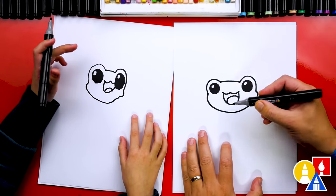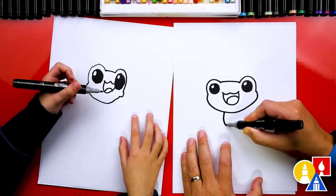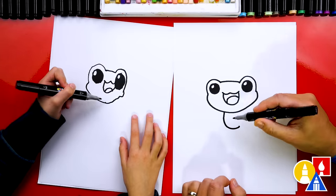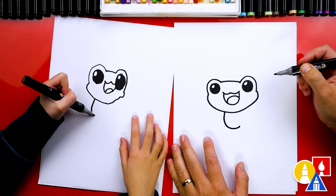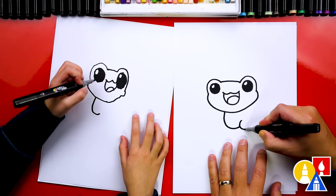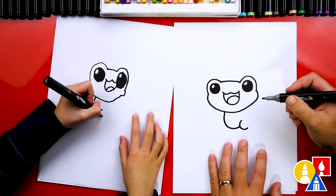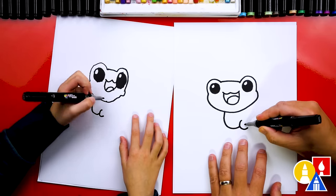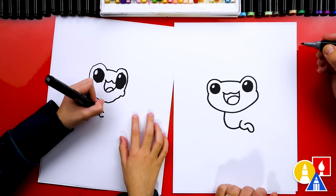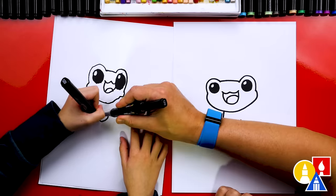Now we're ready to draw our little frog's body — we're going to draw it jumping. Let's draw the belly first. We're going to start right here and I'm going to draw a curve that almost looks like the letter J, or a backwards J. Then let's draw the first leg right here — another curve that almost looks like the letter C. And then we're going to draw the foot coming out like this, around, and then back in. Then you can connect it right into the knee.